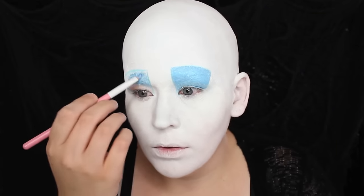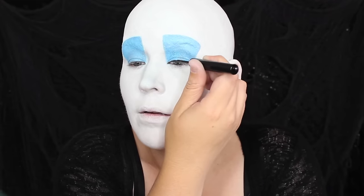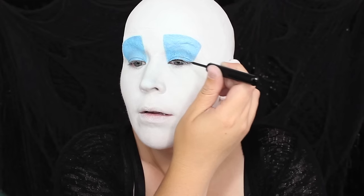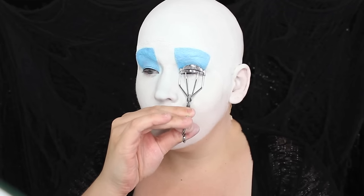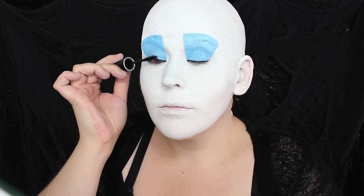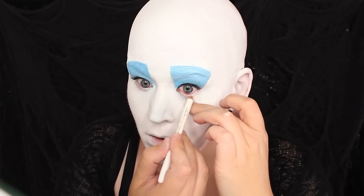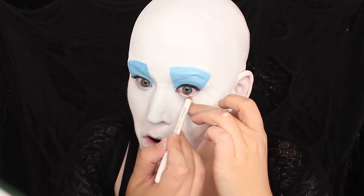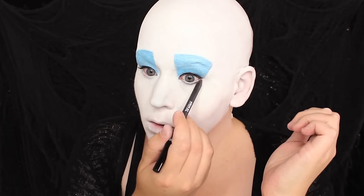One eye down, one more to go, my minions. With a little black eyeliner I defined my eyes, drawing in a small wing. Then I used my eyelash curler to curl my lashes, after which I applied the blackest mascara I could find from Make Up For Ever. To my waterline I applied a white eyeliner from OCC Cosmetics, and then underneath my eyes I drew in another line with black eyeliner to create more definition.